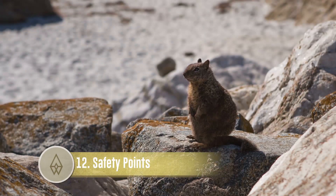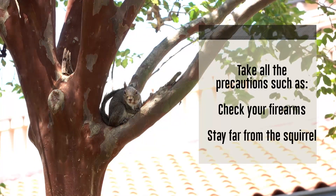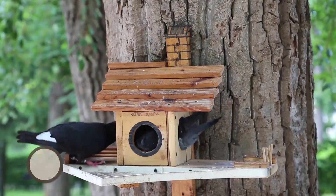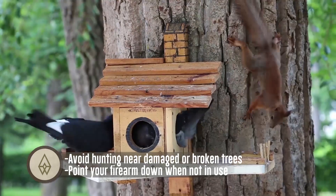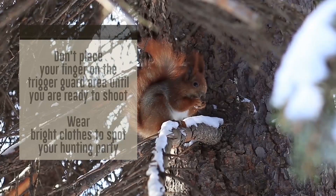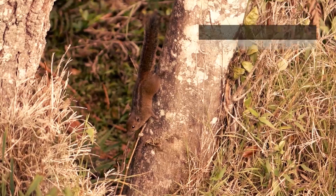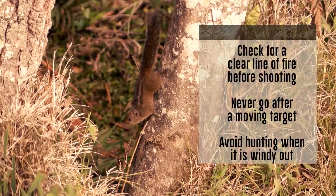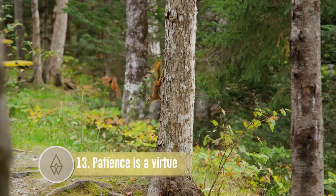Safety points: take all precautions, such as checking your firearms. Stay far from the squirrel. Avoid hunting near damaged or broken trees. Point your firearm down when not in use. Don't place your finger on the trigger guard area until you're ready to shoot. Wear bright clothes to spot your hunting party. Check for a clear line of fire before shooting. Never go after a moving target. Avoid hunting when it is windy out.